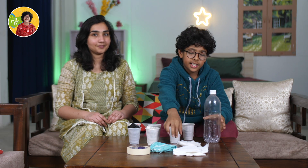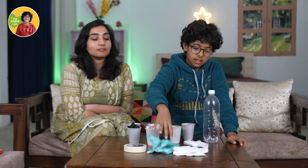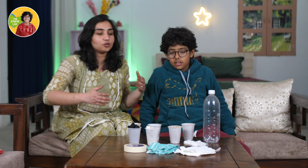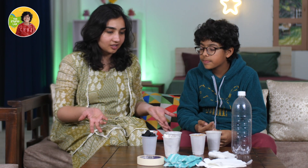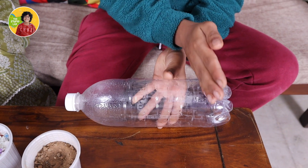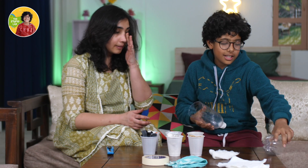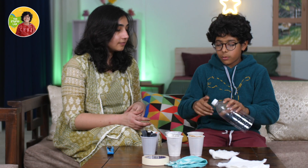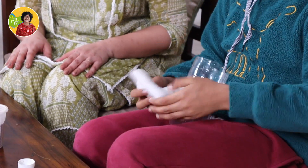An empty bottle, some cotton, tape, a rubber band, some cloth, and few tissues. We are going to use all this — can we really make a water filter from this? So first we need a cutter to cut this bottle. We will remove the cap and put the cotton here.